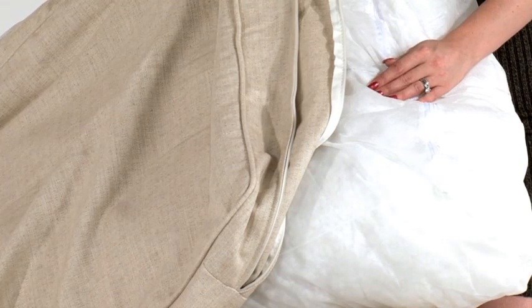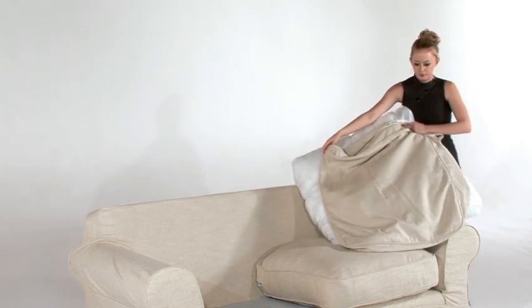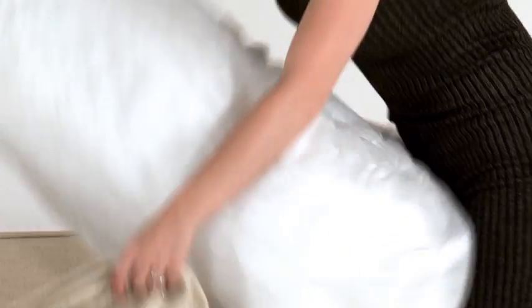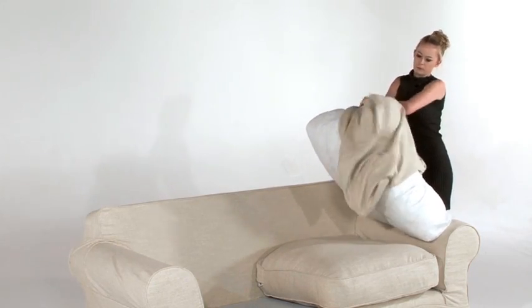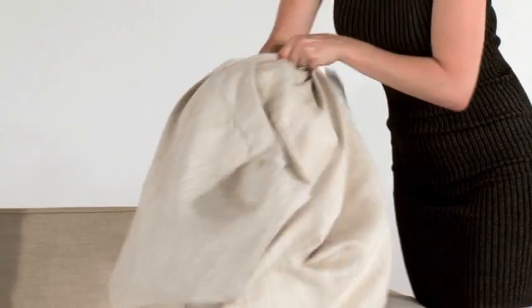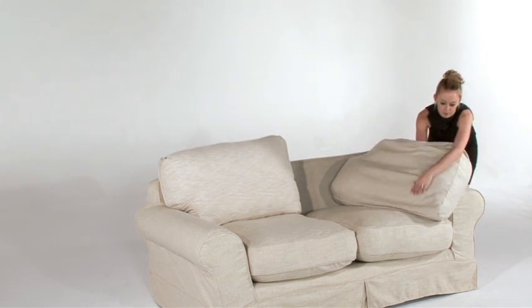Now it is time to put your seat inner casings back into the seat covers. Always ensure that the inner casing zip is positioned on the side of the cushion — never position the inner casing zip in the same position as the seat cover zip. Start by taking the corner of the inner casing and push it into the relative corner of the seat cover. You may need to move the stuffing and inner casing around to ensure the inner casing is in the correct position within the cover.